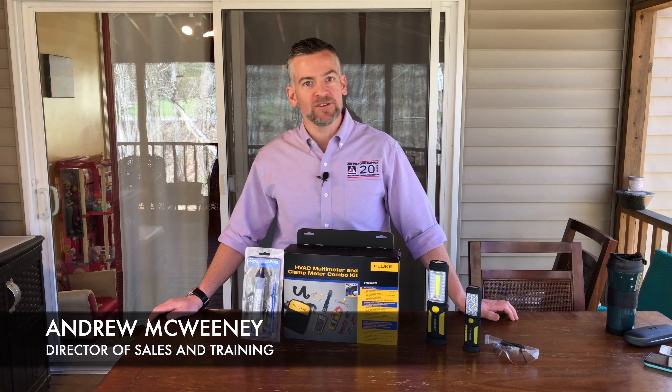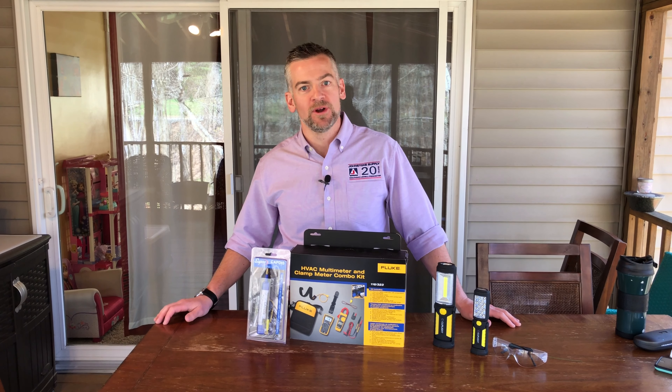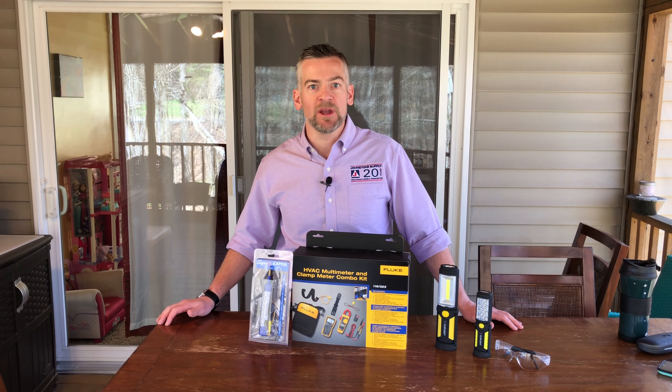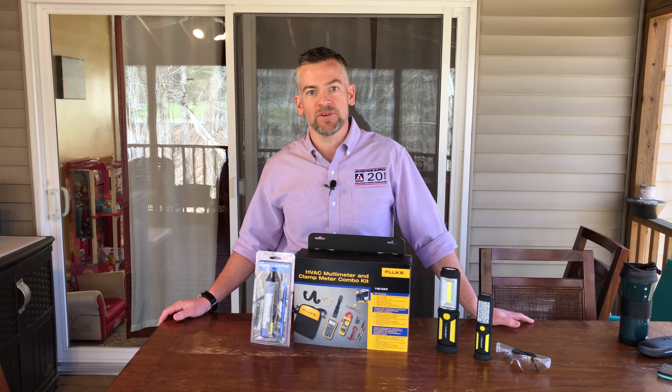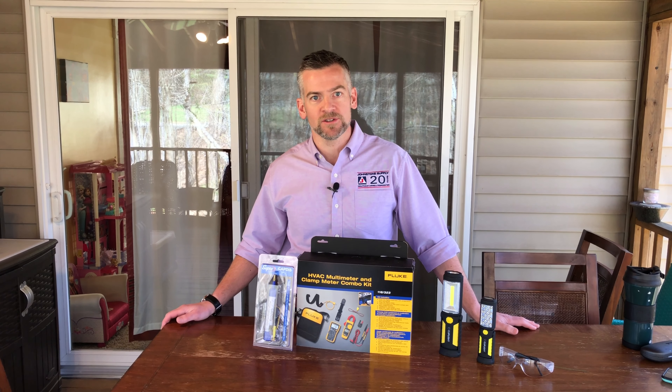Hey everyone, it's Andrew again from johnstonehvac.com. Today we're on location and we're going to go through a typical air conditioning maintenance that your local HVAC service company should be doing for you in the springtime, up here in the northeast especially.